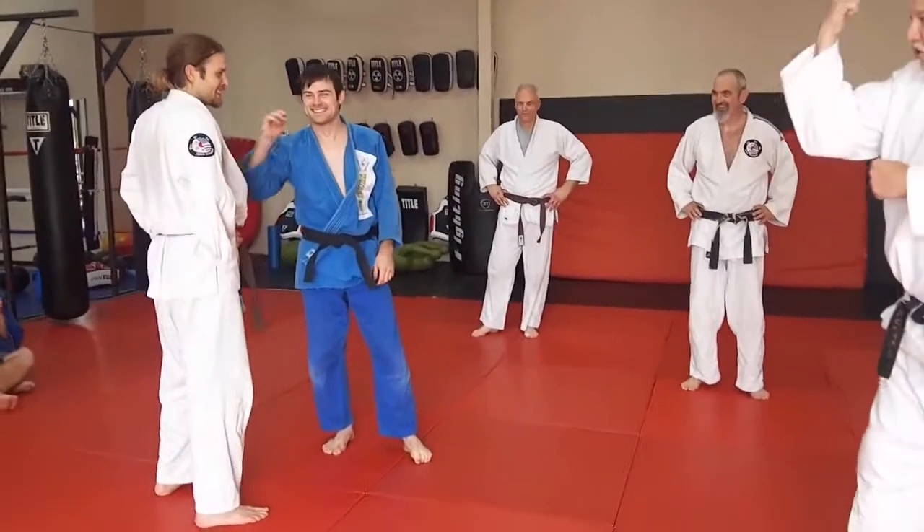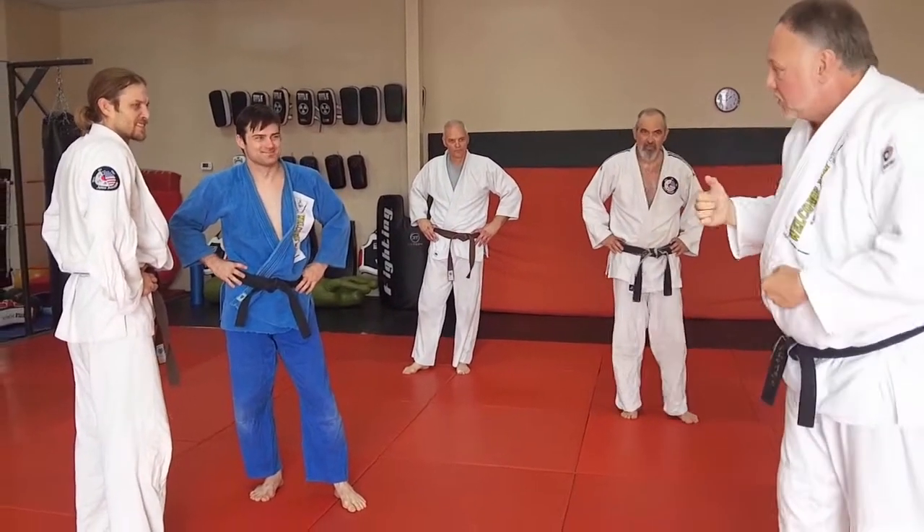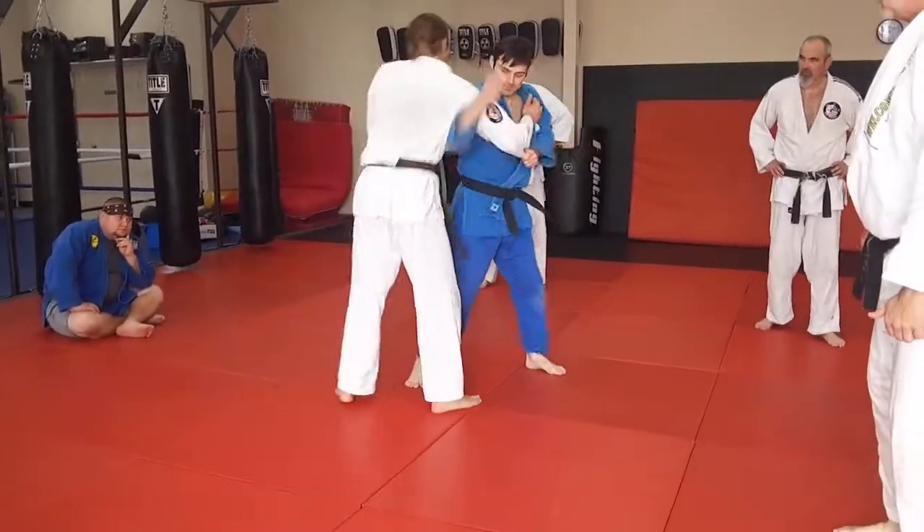Fist straight up, elbow straight down on the Seinagi. So one more time — watch how the fist goes straight up. We want to get all these fine points in while you're doing it.